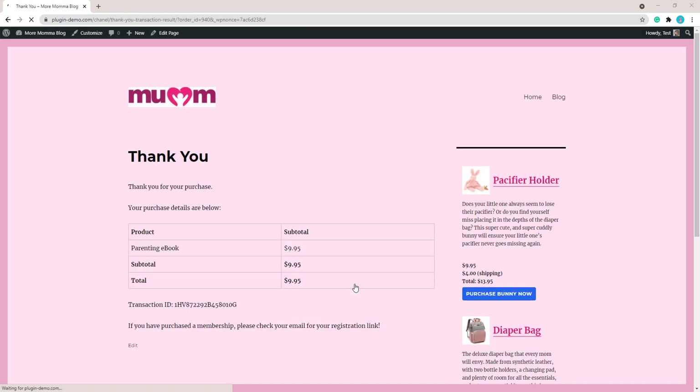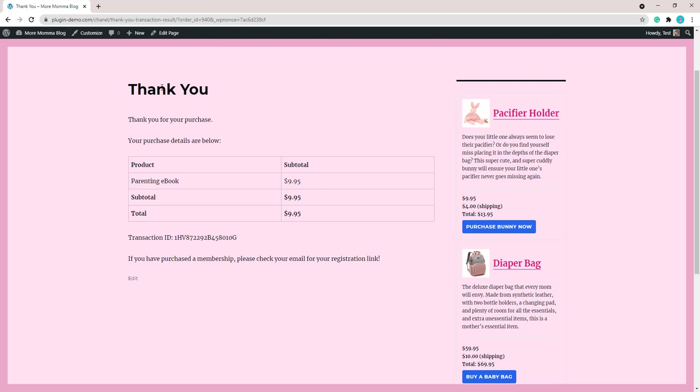After a successful purchase your customer is directed to your thank you page, which is produced by the WP Express Checkout plugin and can be edited from the Pages menu. I've added a line at the bottom that says: if you have purchased a membership, please check your email for your registration link. This prompts the customer to go to their email where they will find their registration email with the registration link. It's important to let customers know that link will be there, as that is how they complete their membership — right now their member record is in the back end but is not yet completed.